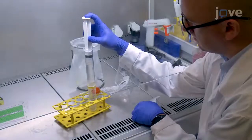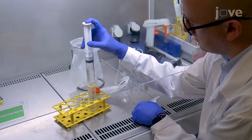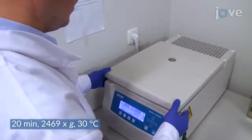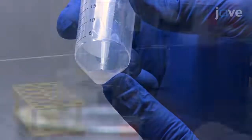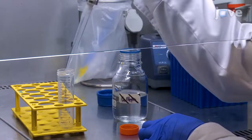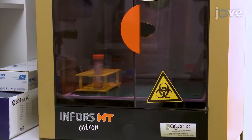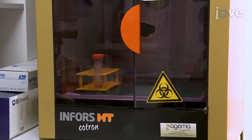Strain the B. bacteriovorus culture through a 0.45 micrometer pore size filter into a 50 ml conical tube and spin down the filtrate in a centrifuge. Then re-suspend the B. bacteriovorus pellet in 3 ml of calcium HEPES buffer to a final optical density at 600 nm of approximately 0.2, and incubate the bacteria at 30 degrees Celsius and 200 revolutions per minute for 30 minutes.